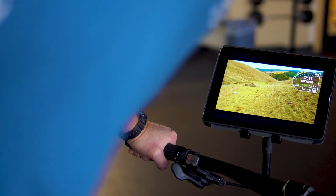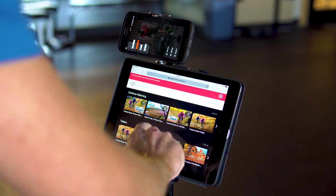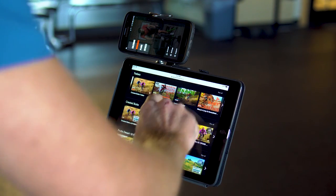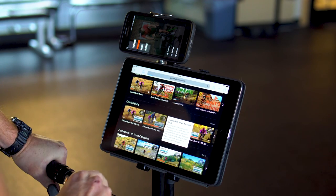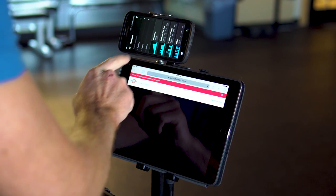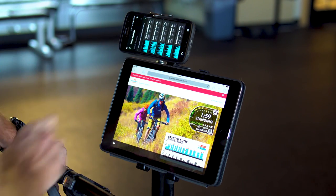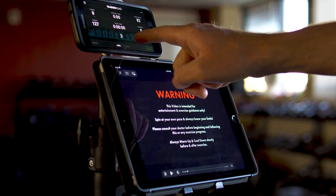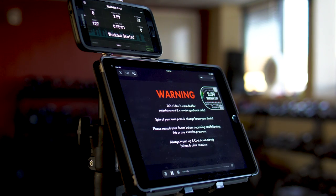If you would like to use a mobile device, tablet, or streaming TV box, you will need two devices to sync up — one to control the trainer and one to play the video. I like to use my phone to control the trainer and an iPad to play the video. Load the desired workout on your phone and select the video on the tablet. Start the workout on the TrainerRoad app, keeping an eye on the 5-second countdown. When the timer hits zero, press Play on the video, and you are ready to go.